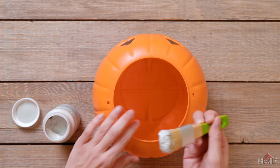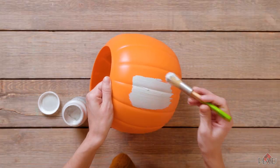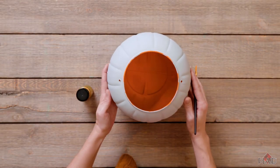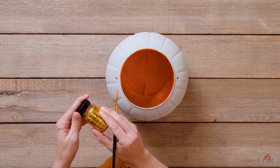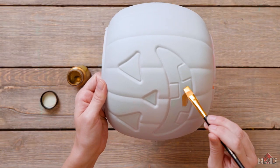I'm going to start by base coating my pumpkin and this should take about two coats. Now that we have finished our base coat, we're going to start with our Treasure Gold and work on the details on the face — I'm just going to dip a little here.